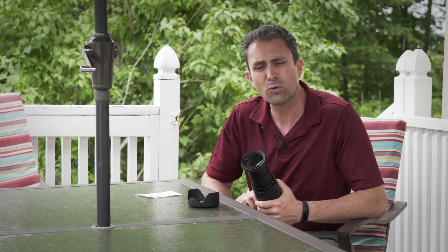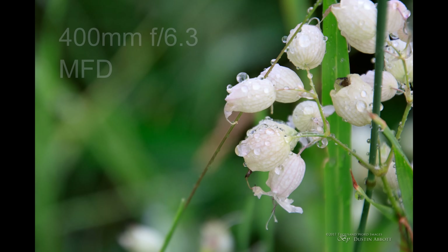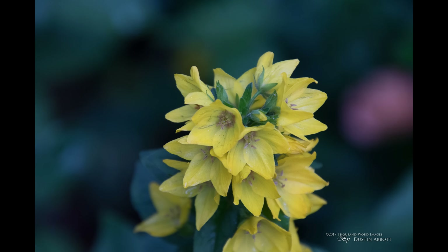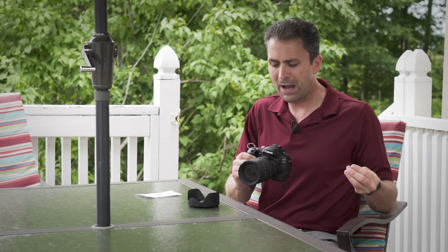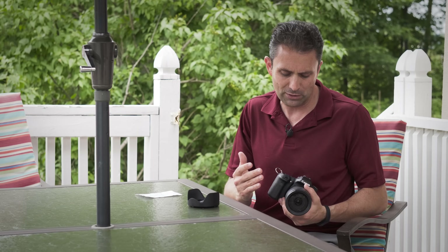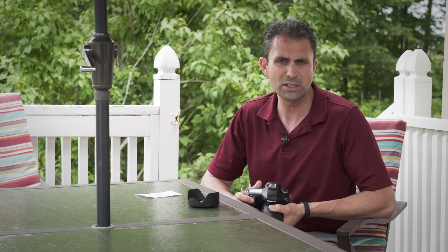That 0.34x magnification means you can do some pseudo-macro type work — probably enough if you want to shoot flowers or insects up close. But again, don't expect the fine detail at pixel level to render like a true macro lens would. You need to temper your expectations: if you're looking for something that can do everything reasonably well, this lens actually does pretty good. But if you're looking for it to compete with lenses that have a much smaller zoom range or prime lenses, that is an unreasonable expectation.